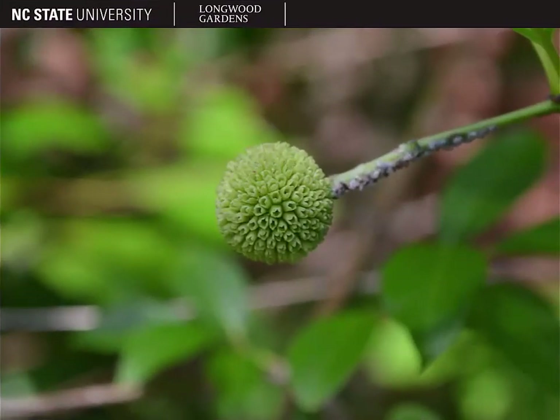The button bush blooms in summer. After it flowers, it begins to form a seed head — a globular cluster of nutlets, as you see beginning to form here. It will turn a reddish color when mature, and it persists for most of the rest of the year until the plant blooms again. With the inflorescences present in some form for most of the year, that helps make button bush a little bit more easy to identify.